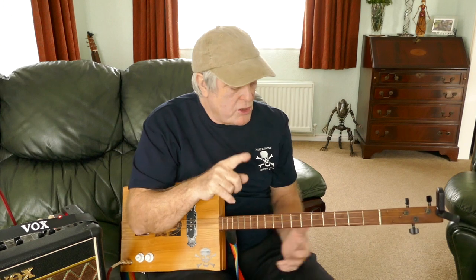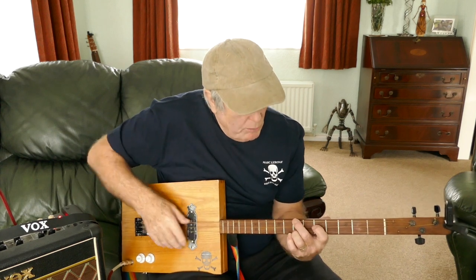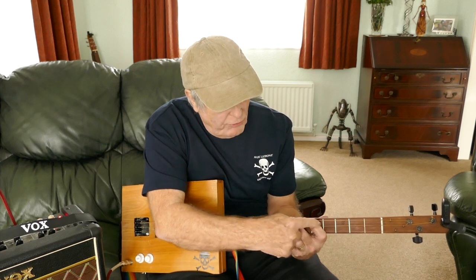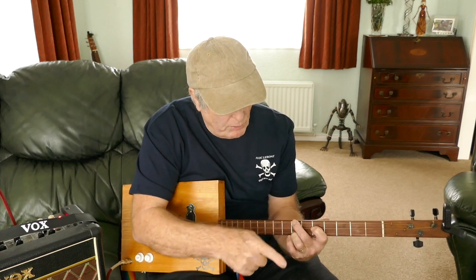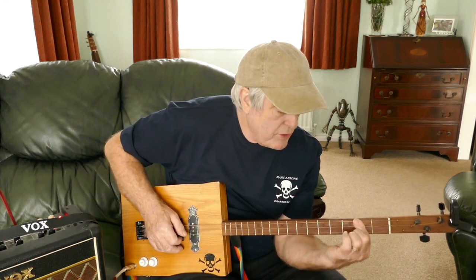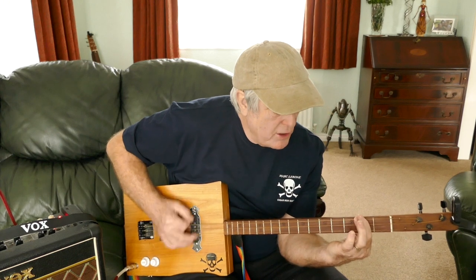Apart from the last line of the chorus, when you go to the G, which is now the triangle shape on the 5th fret. So it's 5th middle, 7th top, 7th bottom. And then to the A, which is all strings across on the 2nd fret. Back to the B - so that goes well.